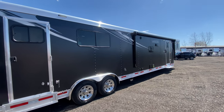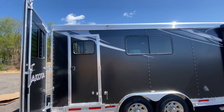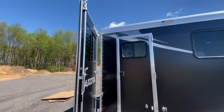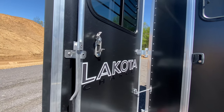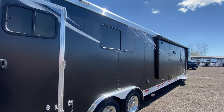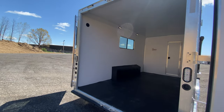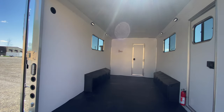Hey friends, we're at Lakota checking out this awesome brand new 2021 matte black Charger Edition toy hauler. These are all aluminum living quarters toy haulers — we can do tons of different configurations. We can do them as Chargers or Bighorns; this is a Charger Edition.